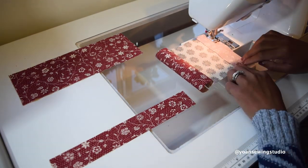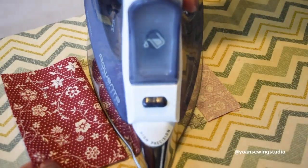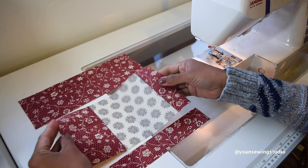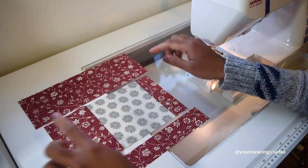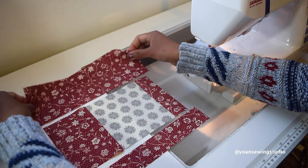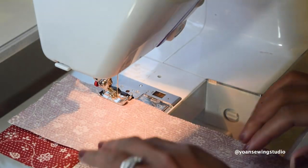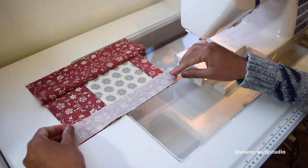Go ahead and sew that panel, then press the seams. It doesn't really matter which direction, but ideally press towards the darker color. Now we're going to sew the fourth and fifth panels — the longer panels. Since this panel is longer, I don't like to start from the edge, so I center the position a little bit — that's just personal preference. We'll square up the block later and trim off any excess. Then sew the last panel.